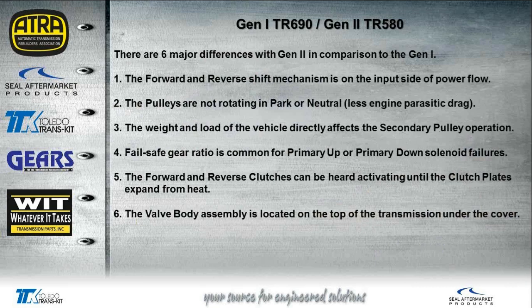There are six major differences between the Gen 2 and the Gen 1. First, the forward and reverse shift mechanism — the forward and reverse clutches — are on the input side of the power flow in the Gen 2. Second, the pulleys are not rotating in park or neutral, which provides less drag on the engine. Third, the weight and load of the vehicle directly affects the secondary pulley. Fourth, there is a fail-safe ratio active if you have any codes or solenoid failures on the primary up or primary down solenoids.